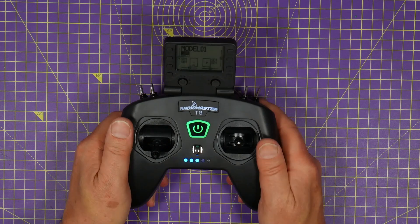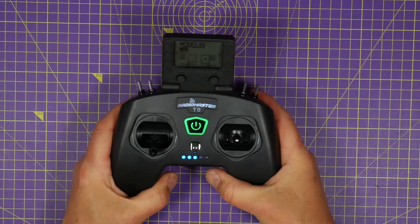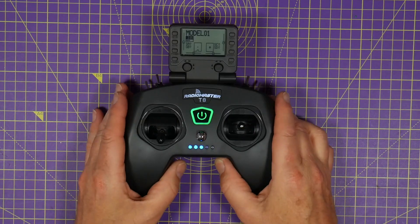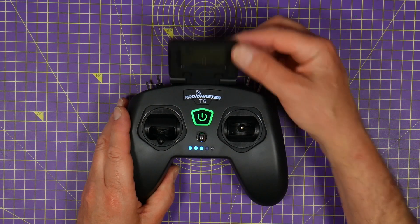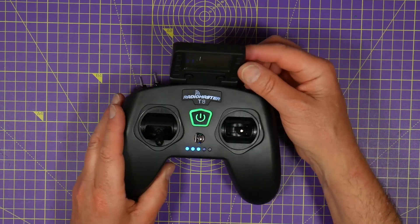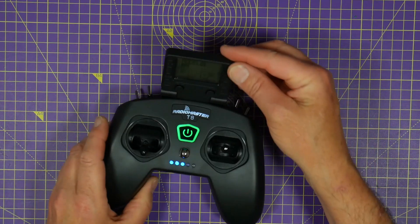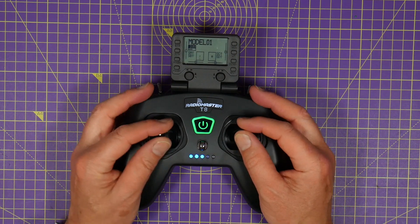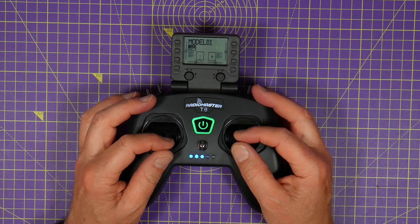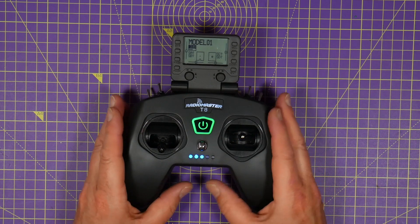It feels like a bit of a toy — it's not solid like expensive radios. It's not horrible and creaky or anything, but it's just budget. I found the screen a little bit floppy and I can't find a way to tighten it up — it flops about all over the place, though I'm sure you could do something about that. And although it's got hall sensor gimbals, they aren't the best. They're perfectly fine to use but I guess something has to give when it's a budget radio.